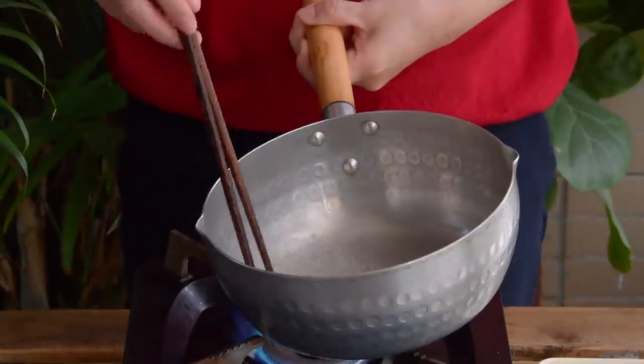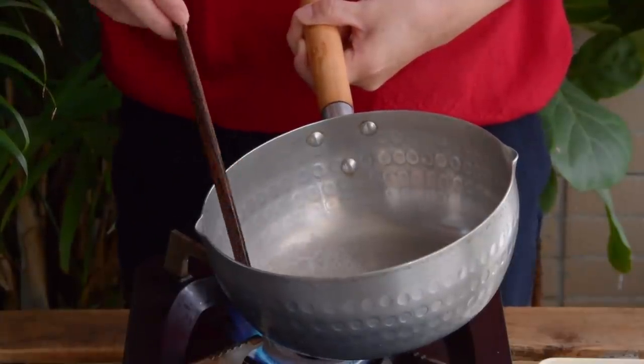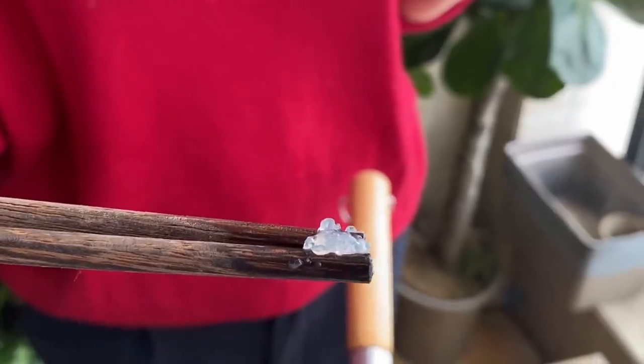Then take another teaspoon of cornstarch, toss it into about three to four tablespoons of hot boiling water, and the cornstarch will form into a transparent little gloop. Take that gloop out and bite into it.